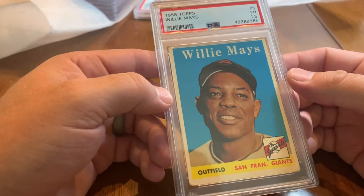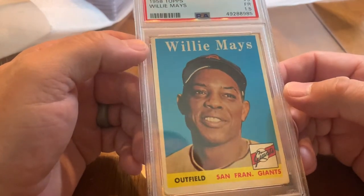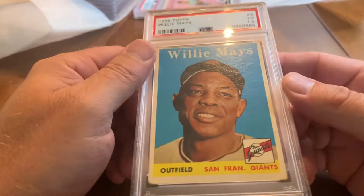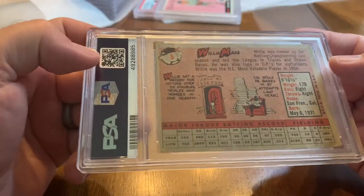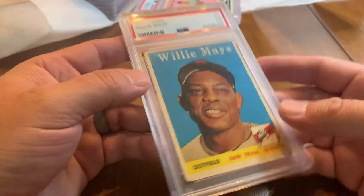Got a 1958 Topps Willie Mays — a great looking photo of Willie. Got a 1.5, so fair condition. To me it looks a little bit better than the Jackie Robinson card but what do I know. Next card — 1958 Topps Ryne Duren, this was a 2.